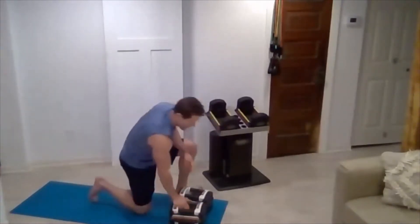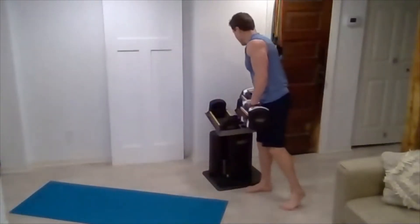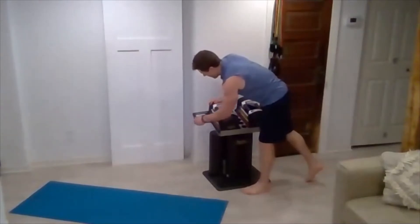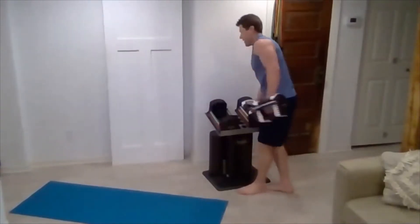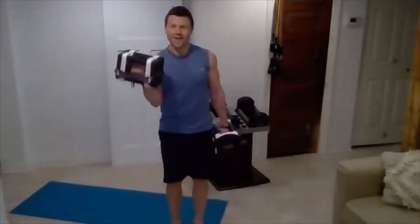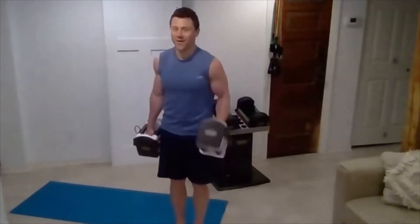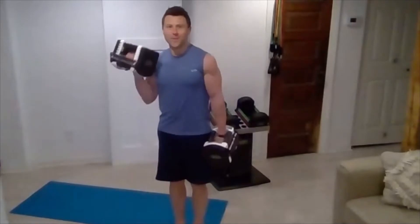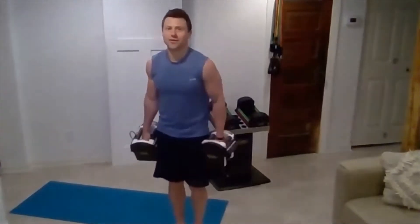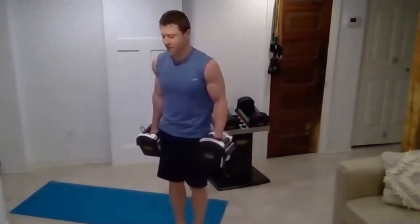Nice work. Shift those weights back down, go on to the rotating curls. Finally got some nice warm weather — it's nice to have, at least in Minneapolis. It's probably been warm for a long time in New Mexico, huh? Keep squeezing — they should be hurting. Halfway there.